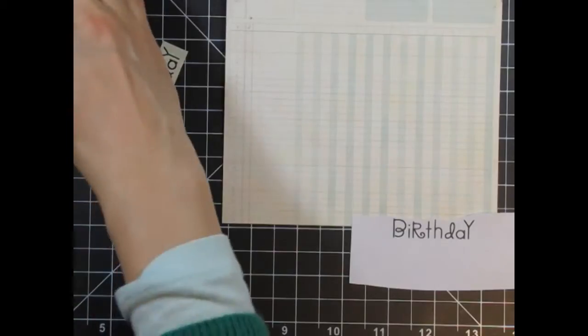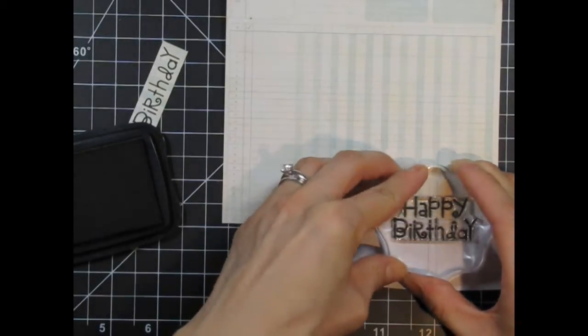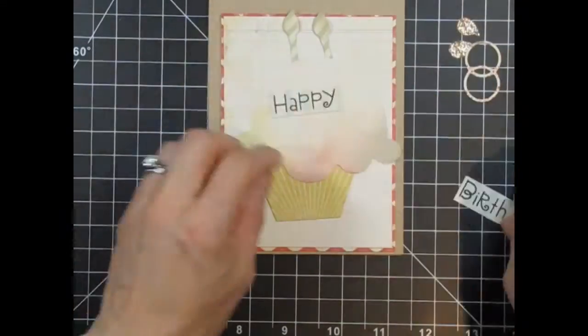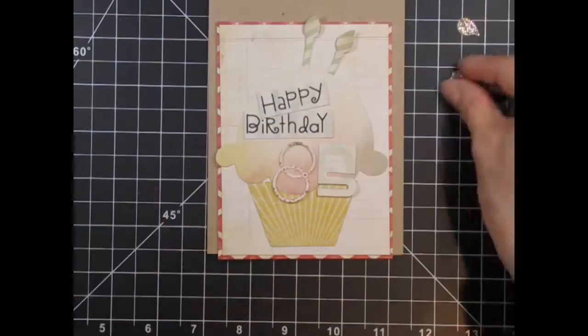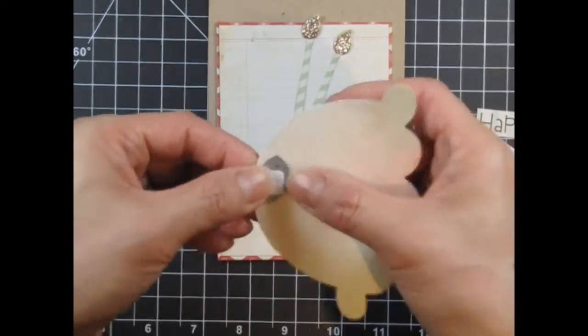I'll do the same in reverse for the happy part of the sentiment — place both parts of the mask down and remove the happy part so it stamps directly onto the patterned paper. After the stamping is done, I'm going to do some more rearranging with the sentiment in place. On my original card, I thought the candles didn't look realistic sitting behind the cupcake, so I decided to use the leaf die to create divots, just like the ones candles would make in icing.